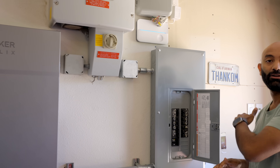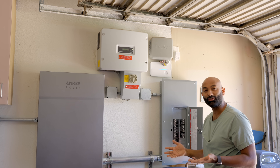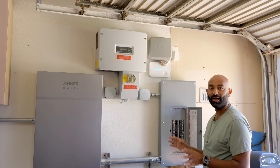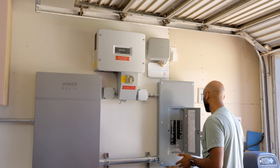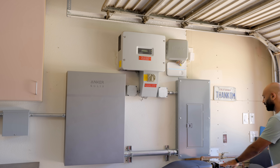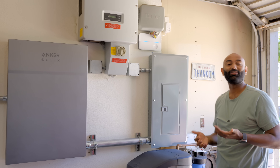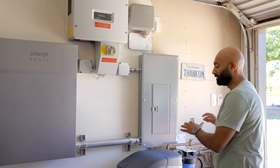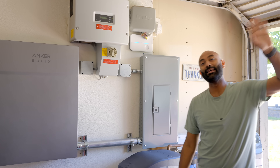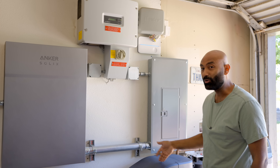Pretty much every circuit in the house is backed up here. They can run their air conditioning entirely from this, run their electric dryer or double oven, all their appliances. And most importantly — they have water. They can run that water pump, rain or shine, no matter what happens with the grid. That is the game changer for them. Down here you can also see their entire water filtration system — because they're coming from a well, there's a water softener, water filter, and reverse osmosis systems on the inside as well. No matter what happens with the power, they've always got water.